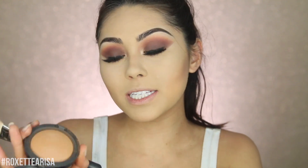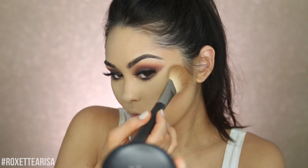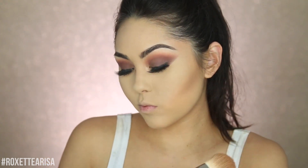For bronzer I'm taking my MAC Cosmetics Give Me Sun on a MAC 135 brush and really bronzing up the face. That's one thing I love about Shay Mitchell's makeup — it's very very bronzed. I do want to mention that little section looks a little crazy because I went hard picking a pimple — I was literally bleeding, it was bad. That's the one that made me realize it's definitely not a good idea.